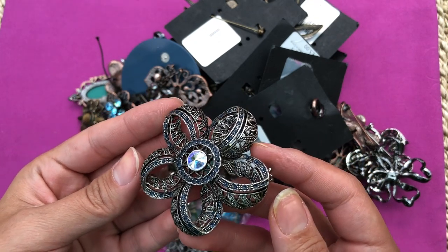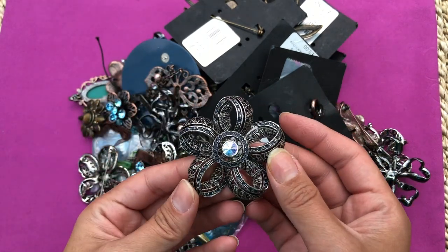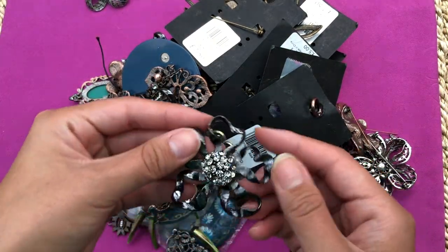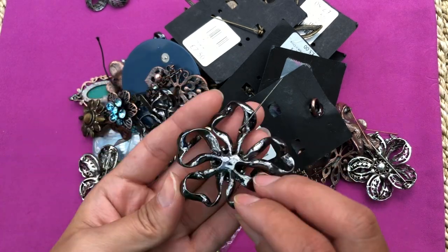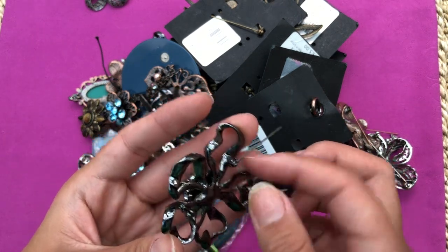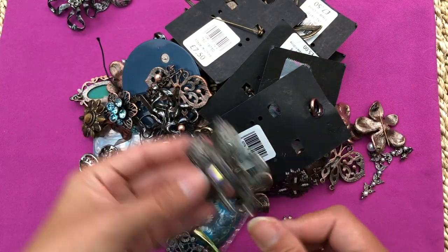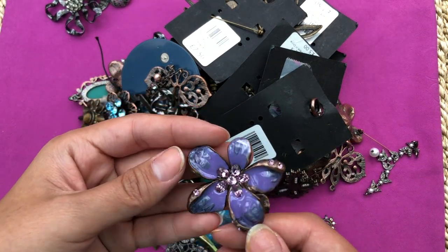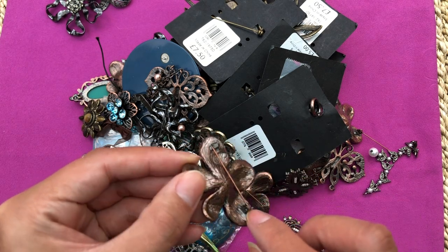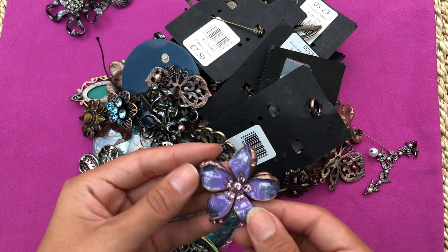I don't see anything missing here - I could probably clip the sides off the brush and make it into a pendant. Wow, this is gorgeous too - also a broken brush. I could try to clip and file them, not sure if it's going to work, but it's really cute. Another one - nothing missing here, it's just a broken brush. It's clipped off here already. I could clip off the other side, file it down, but then it doesn't have any holes.